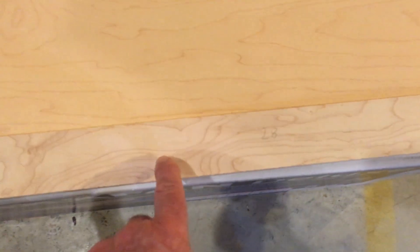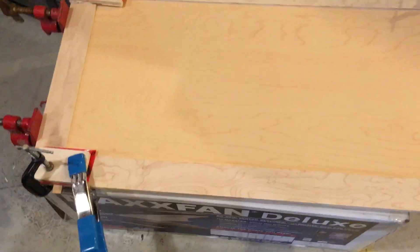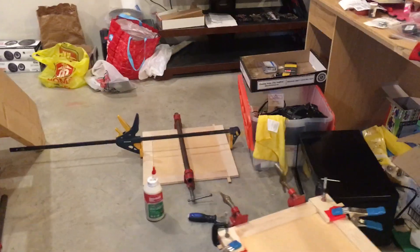We'll just clear coat this — clear coat the edges and the maple after it's done. Alright, that's it for today, thanks for watching.